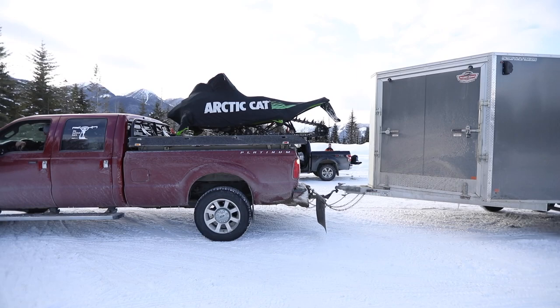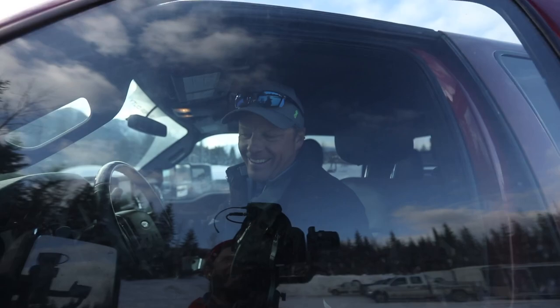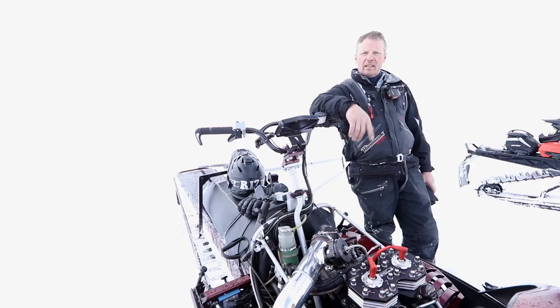You can still throw two 162s on here — 163s too. I haven't tried a 174 but you never know. Hit that subscribe button and turn on the bell notification for more of these videos. Wait till we get this sucker tuned — she's going to be ripping.